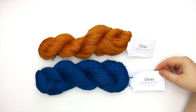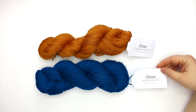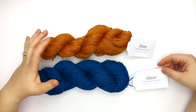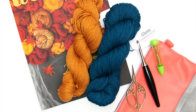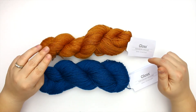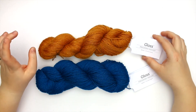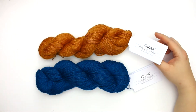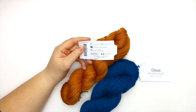These are 50 gram hanks and there are 220 yards per hank. I took a peek at the WeCrochet website and it looks like in the fingering weight of this yarn there are 18 different colors. It also looks like this yarn actually comes in three different weights: lace weight, this fingering weight here, as well as DK.